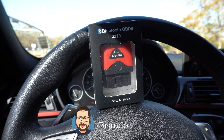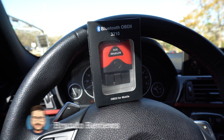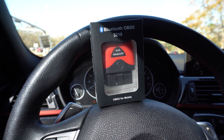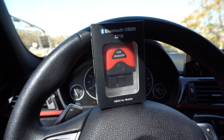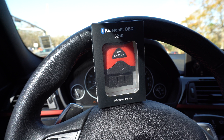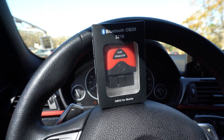What is up everybody, it's your boy Brando here with Brando Reviews, and today we are checking out the Autofix 3210 Bluetooth OBD2 Car Reader. You can pick this up on Amazon for $50, and there is a 30% off coupon code, which is pretty significant, so that will bring the cost down to well under $40.